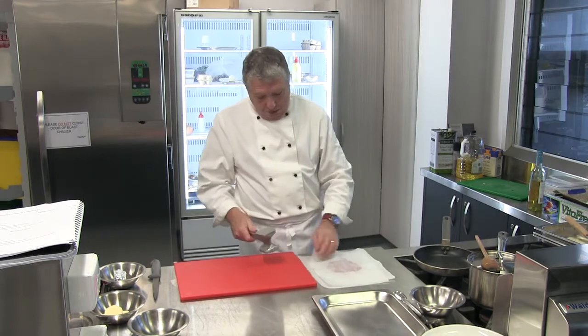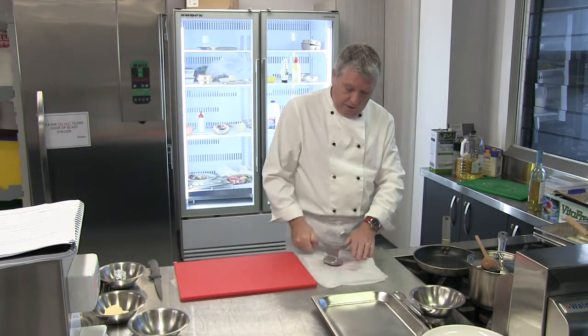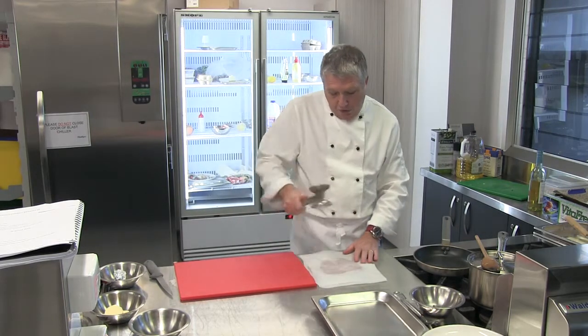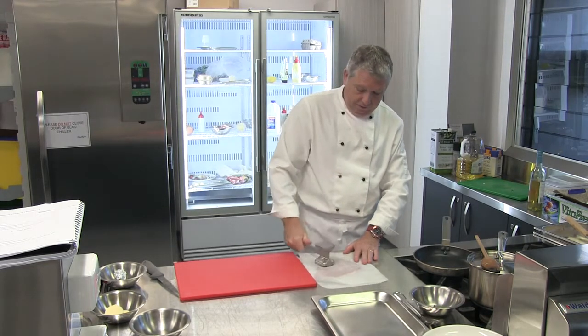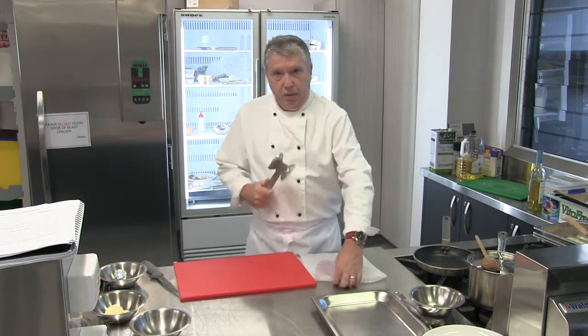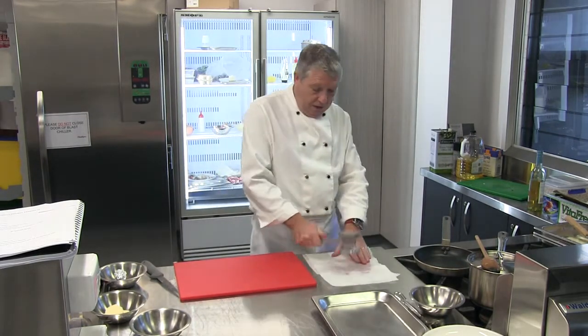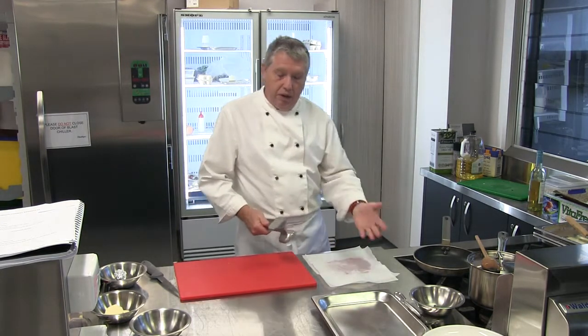I'm using two pieces of baking paper — one on the bottom, one on the top. As I'm hitting it, the action is moving away. The surface area is probably double now, and it's also making the pork quite thin, so this pork is going to cook quite quickly as a scallop. If I wanted to make a pork schnitzel, this would be the perfect cut to do that with, because I can now put that into my crumbs and it can cook really quickly in a frying pan.